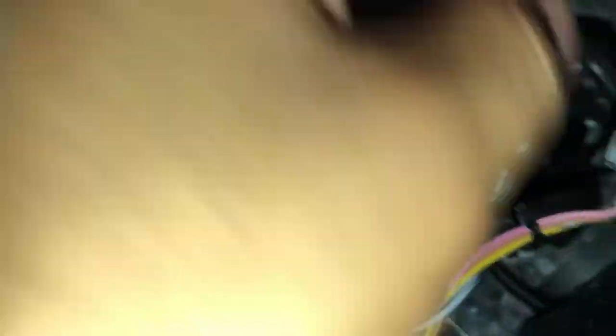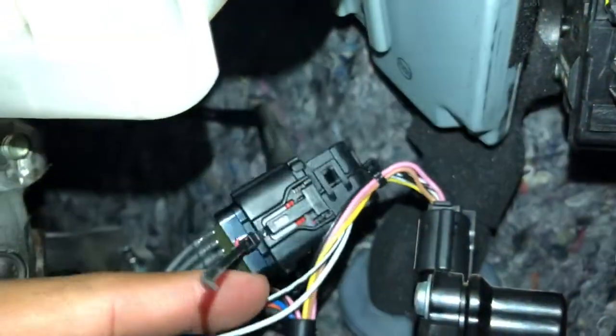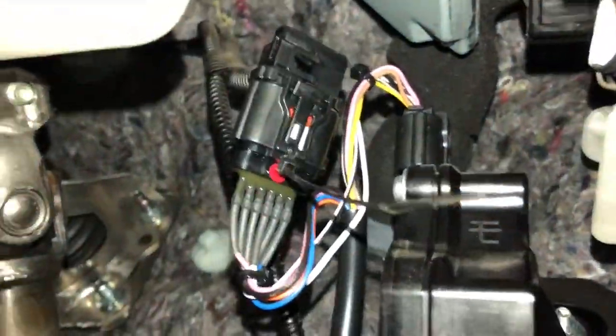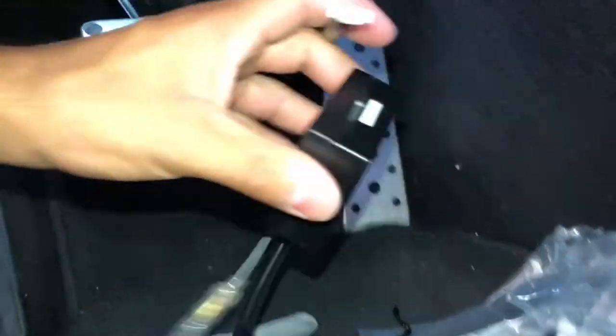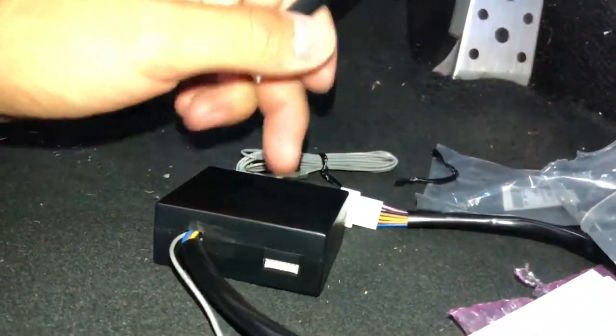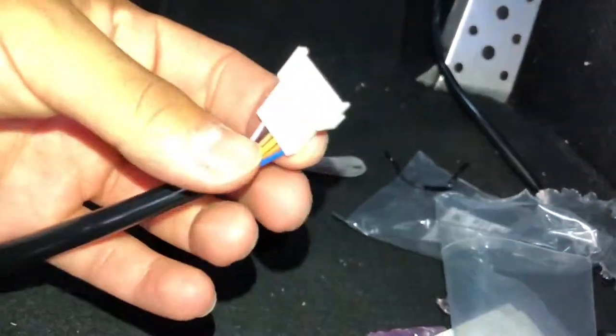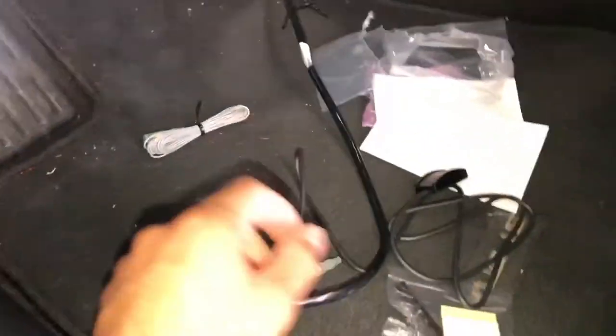The zip tie is in and it's pretty secure — it should not go anywhere. This piece is going to connect right on top of where you took the original part out. I'm going to zip tie the wire up here so it doesn't get caught on anything. The remaining wire comes down into the module box, and the wire on the other end connects to your toggle switch.